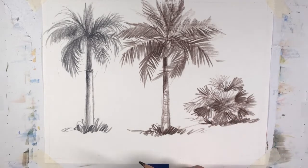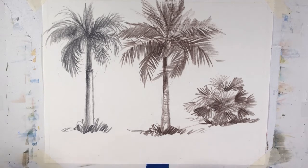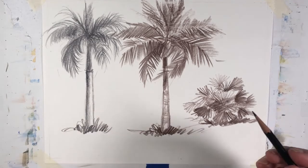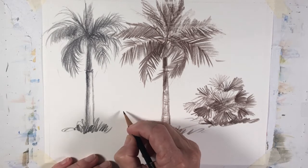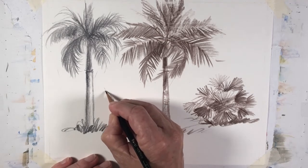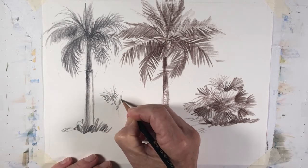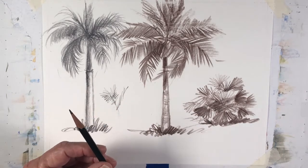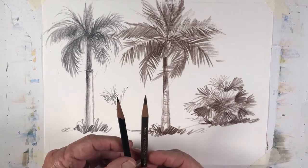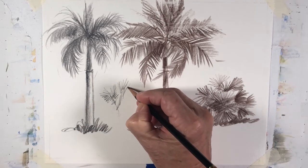I use varieties of pencils. I also have this very thin pencil — I'm going to do a quick little palm tree here. The tip on this very thin pencil is much thinner, not as thick, and you can produce much finer sketches, as you can see here.